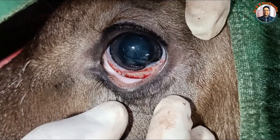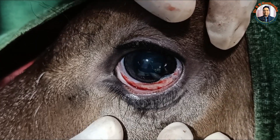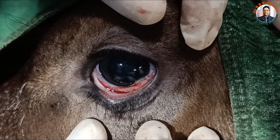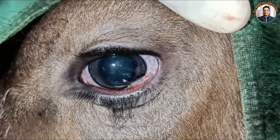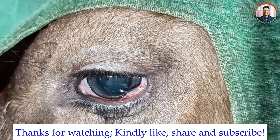We advise pouring flurbiprofen eye drops and an antibiotic — we prefer moxifloxacin — and also neosporin-H ophthalmic ointment. This is all about the management of bilateral dermoid in a 20-day-old cow calf. Thank you very much for watching this video.